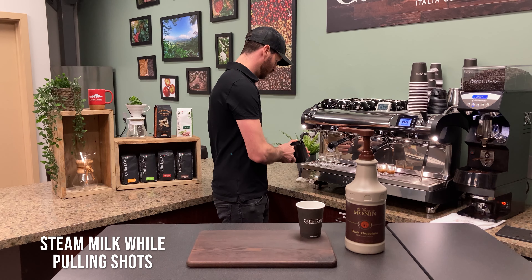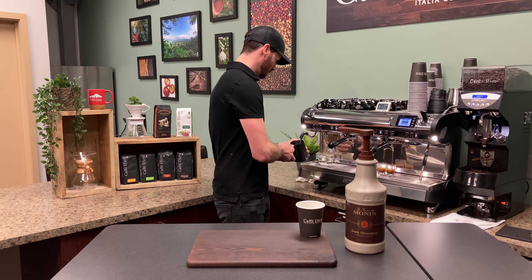Steam your milk the same time your shots are pulling, adding air at the very beginning and then heating.